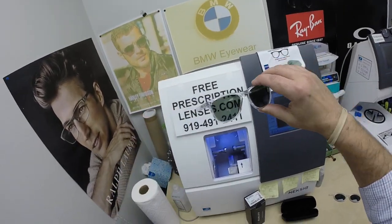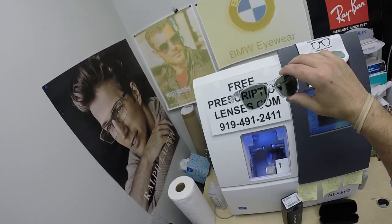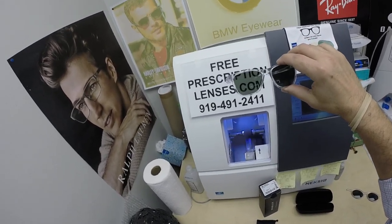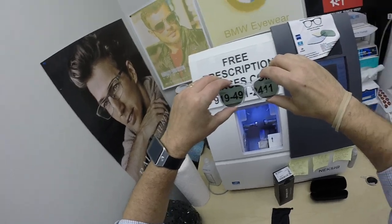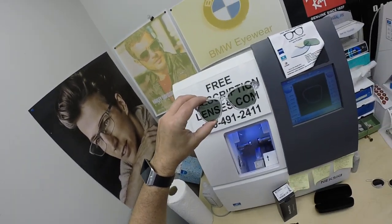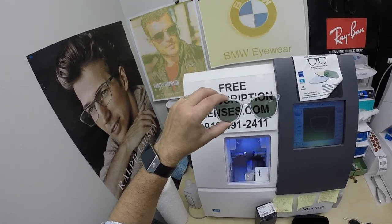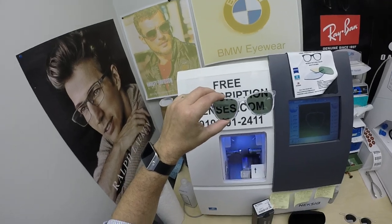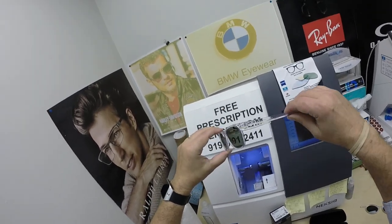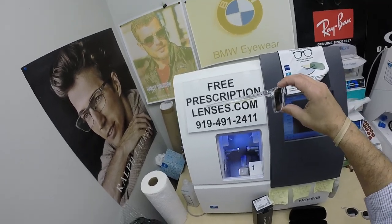Jeremy, I'm getting these shipped out to you second-day air. We didn't get any shipments from Luxottica — the parent company of Ray-Ban, Oakley, Versace, Polo, Coach, Prada, and all of that — for a week while they were doing inventory. The lenses finally came in, I got them cut, and they're being shipped the same day. I'm paying for second-day expedited shipping because you did have to wait a few days longer than anticipated, so thank you for your patience.